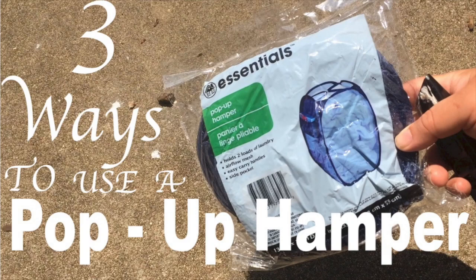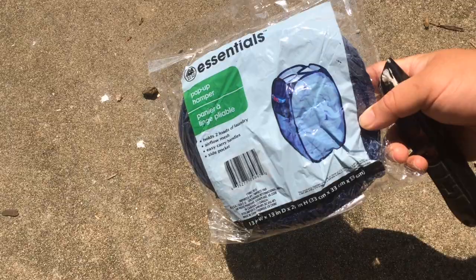Today we look at three ways to use a pop-up hamper in your garden. First, you're going to want to take it out of its bag and have it pop up.